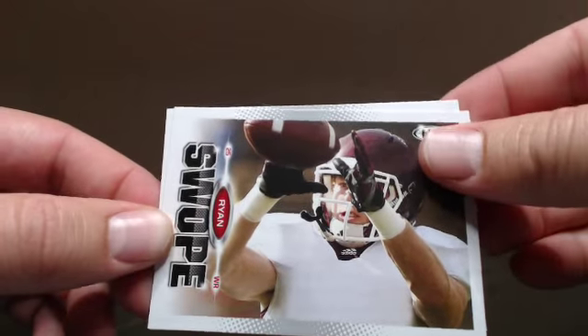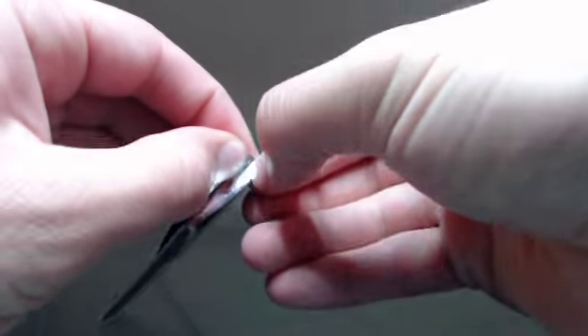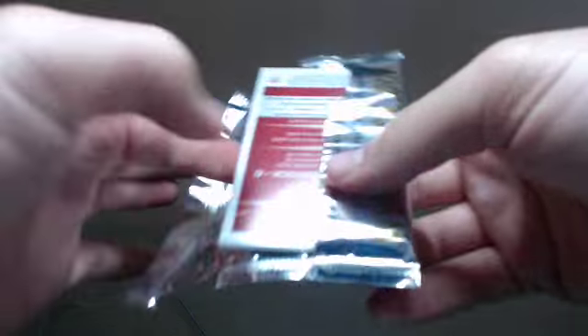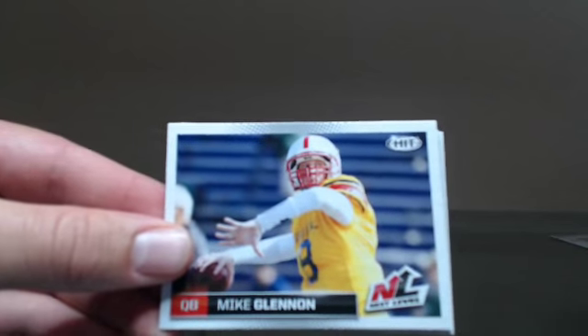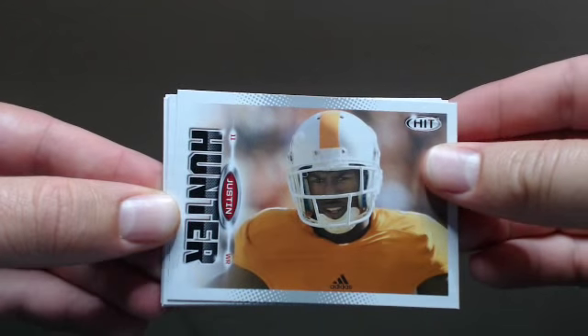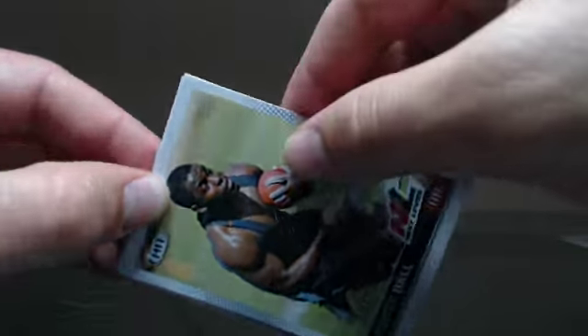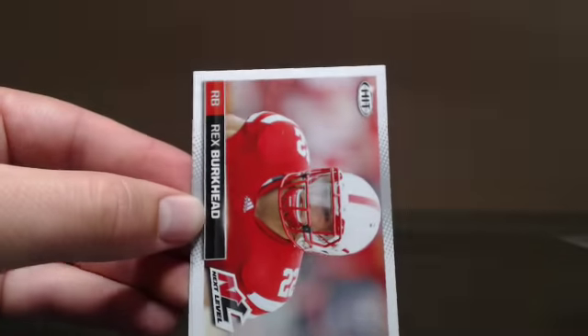Brad Sorenson and Logan Ryan. I haven't seen any inserts in this product yet except for the retail only, which is just the red on the sides — a little bit of sparkly red. Other than that, I think it's just the base set.